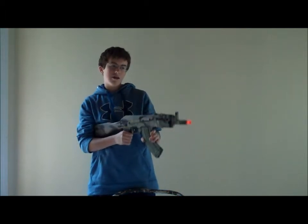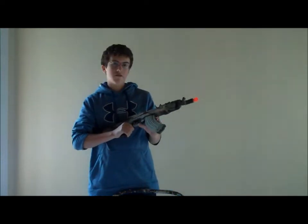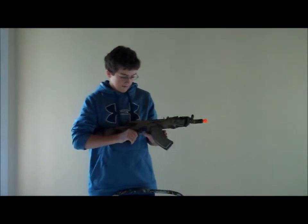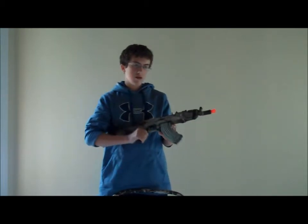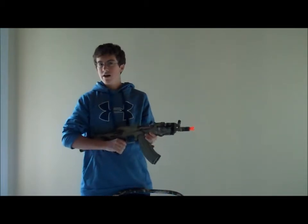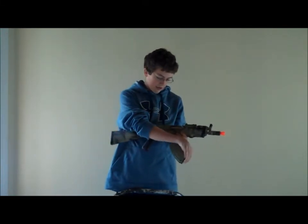The mag — when you buy it off Shorty USA, which I would definitely recommend, it is $140 and comes with two 370-round high-cap magazines. They're windable.